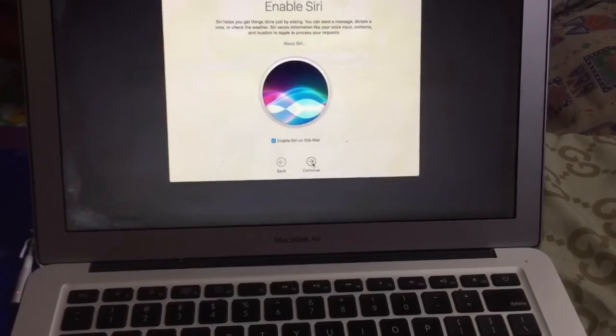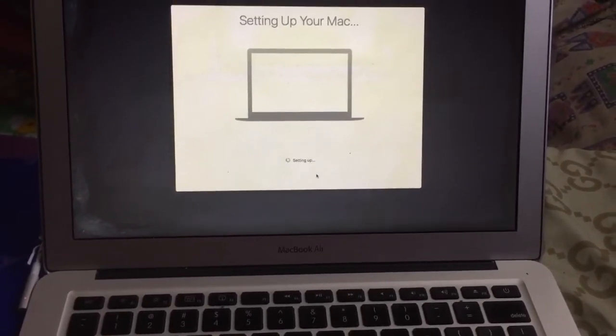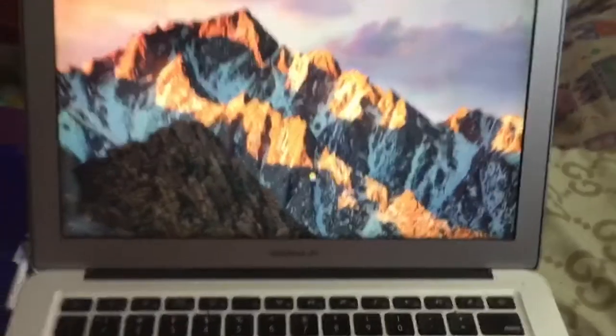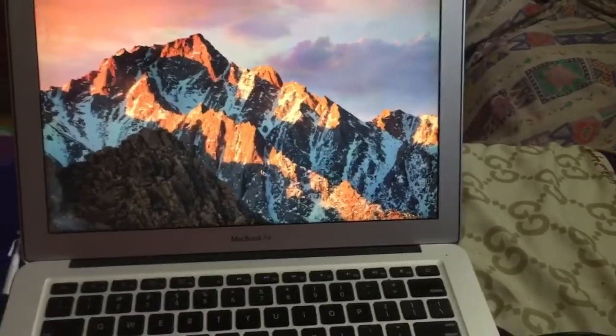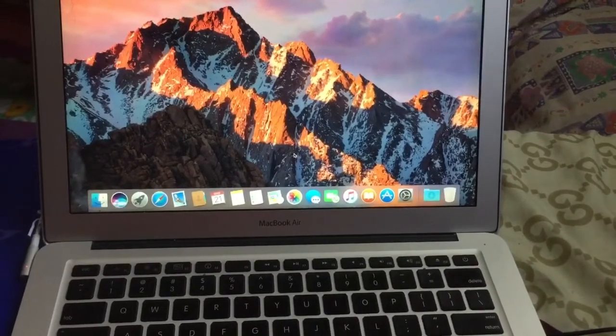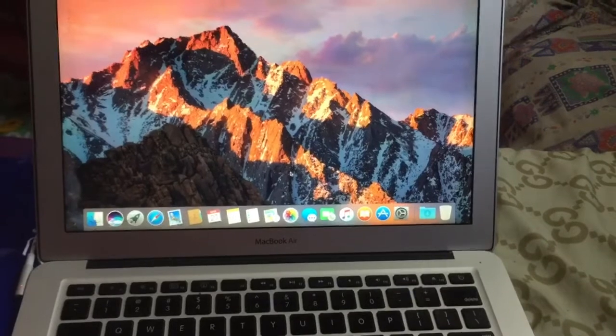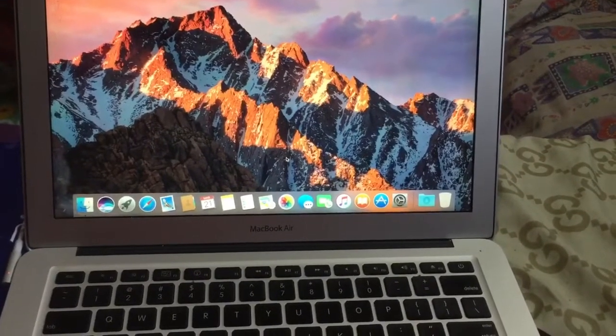Continue, enable Siri, setting up your Mac — and there you go! Oh my god, I was able to do it! Oh my god, I can't believe it's happening!